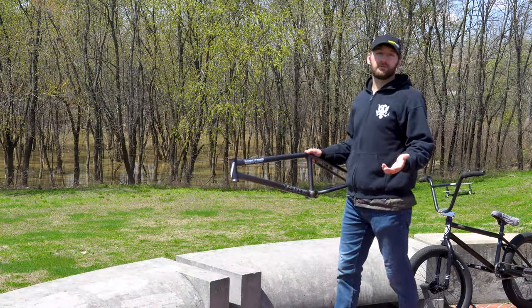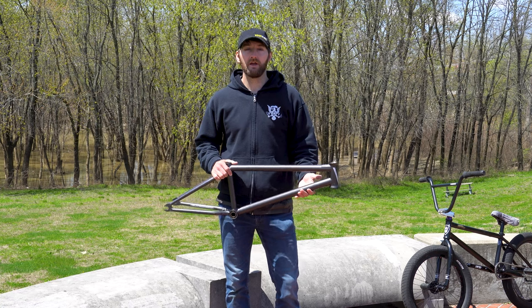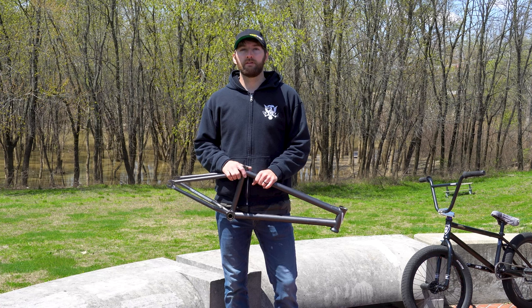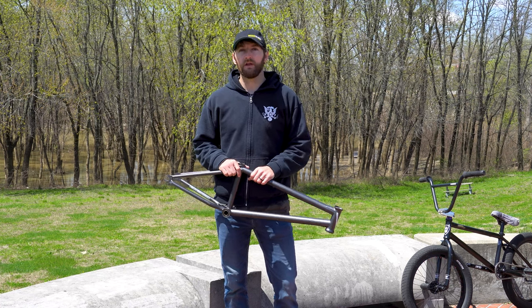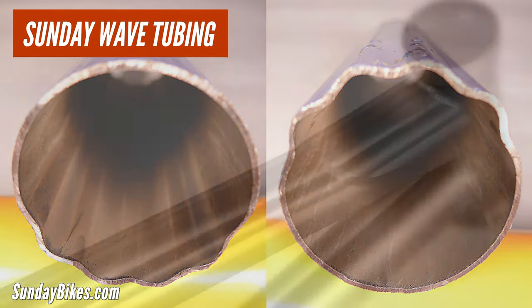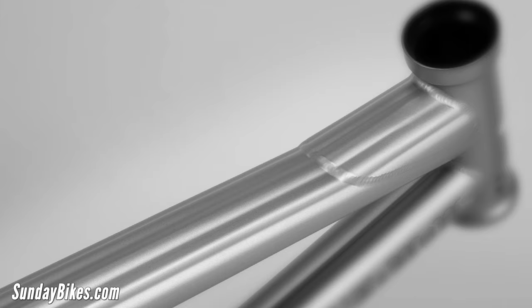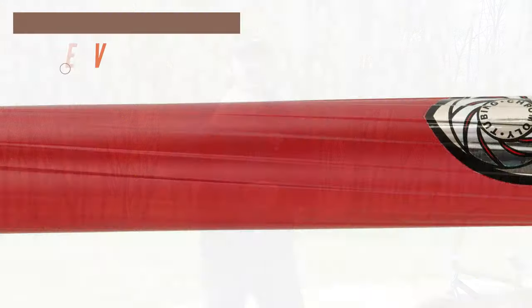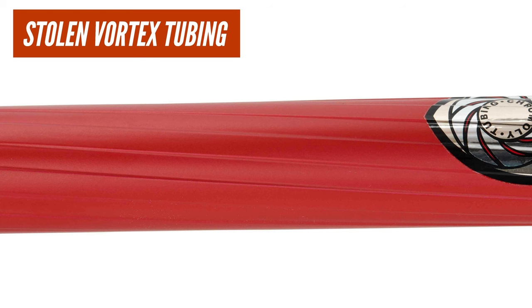Some dropouts also include integrated chain tensioners, which allow you to center the rear wheel into the dropouts while also keeping your chain nice and tight — so it's a win-win. Now, obviously there are more features and building techniques out there than the ones we've listed, but those are the most common ones. I do want to mention Sunday's proprietary wave tubing, where the tubing is actually formed in a wave pattern — you'll see that on high-end Sunday frames and it promotes dent resistance and also increases strength. Another one is spiral fluted or vortex tubing, where they start with a thicker, stronger tube, then cut it in a spiral pattern to get rid of extra weight while retaining the strength and dent resistance of the thicker tube.